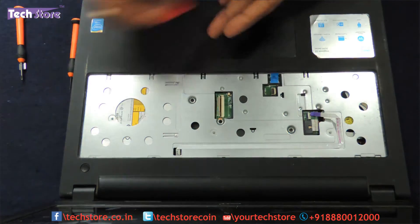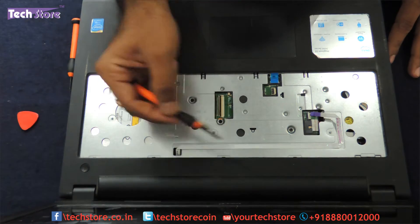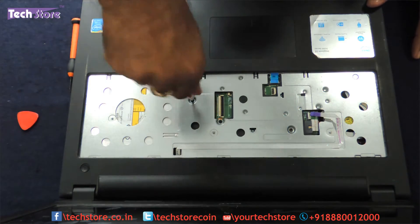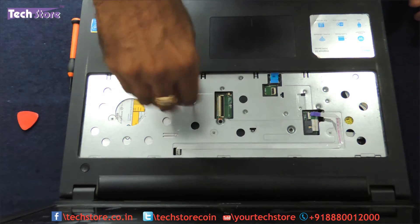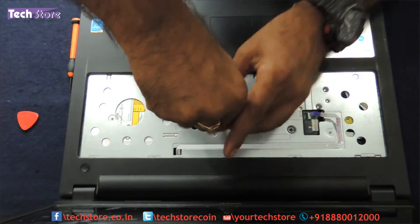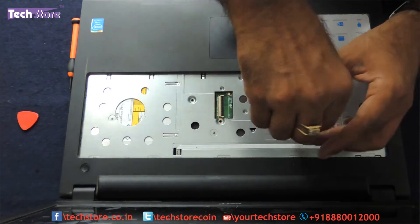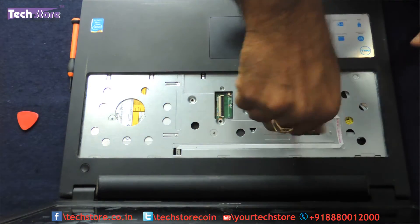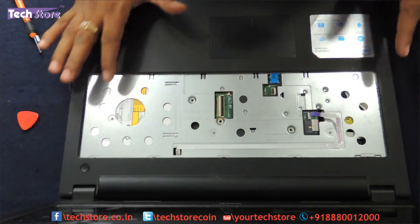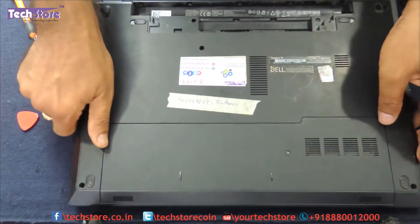We have removed all the strip connectors. Let us remove the screws — one, two, three. Three screws are visible over here and they are all the same size. Just remove the screws. All the screws have been removed. Let us now flip the laptop back — we have to remove a lot of screws over here too.